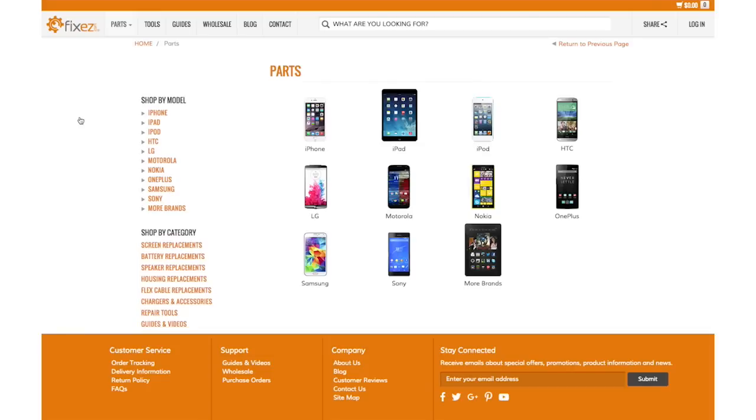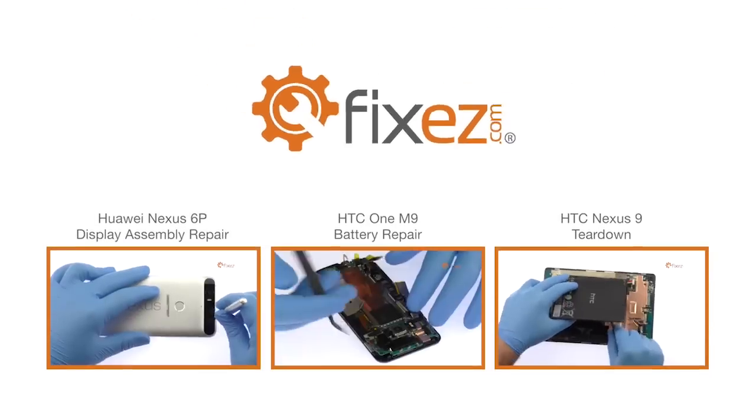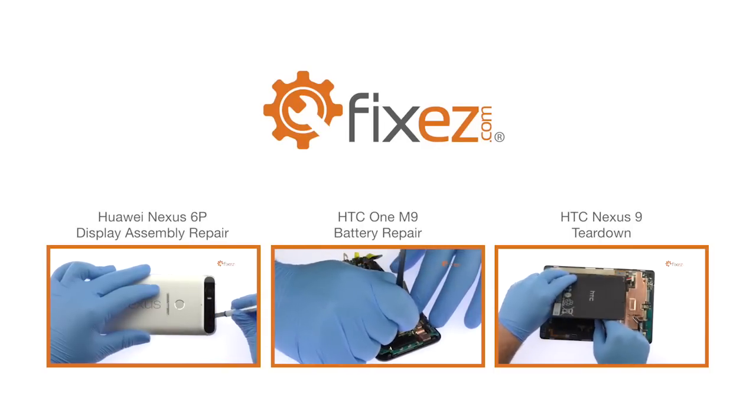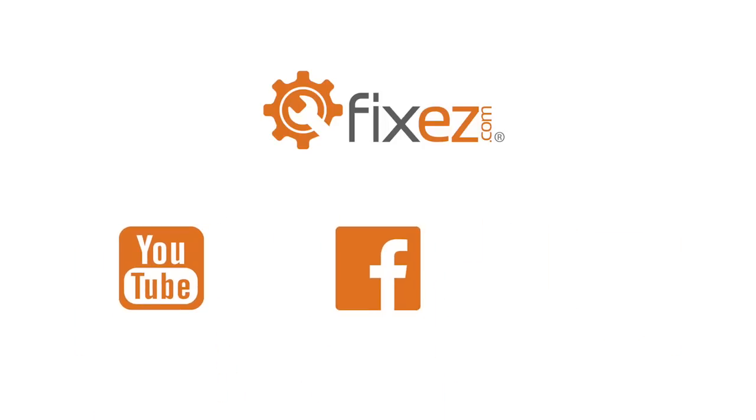All the replacement parts and repair tools used in the video are available at www.fix-easy.com. Make sure to take a look at our other DIY smartphone and tablet repair tutorials. Don't forget to subscribe to our YouTube channel, like us on Facebook, and follow us on Twitter.